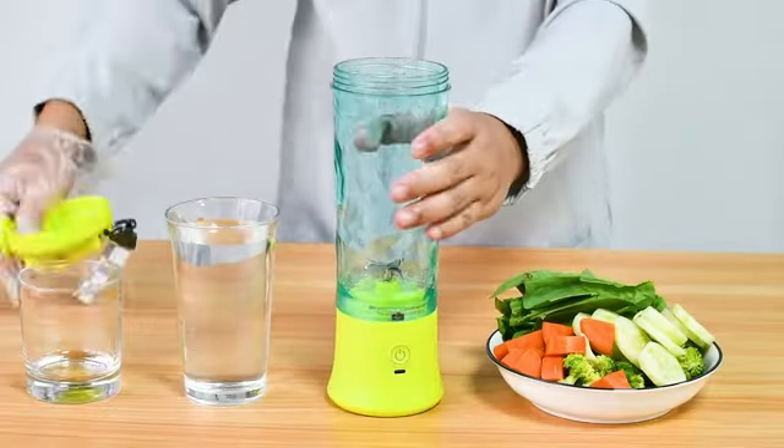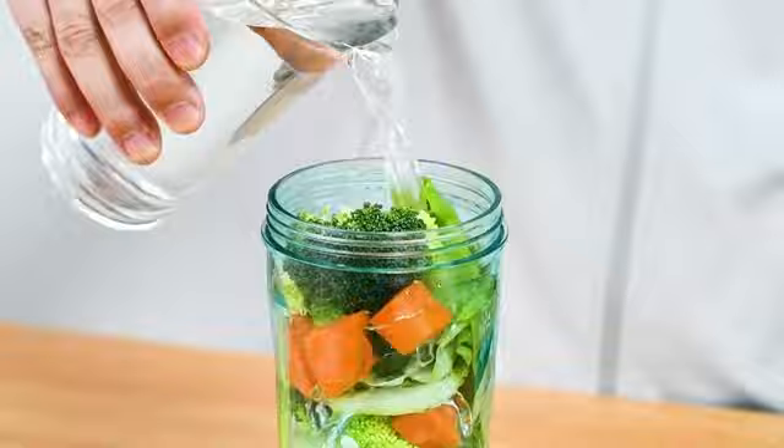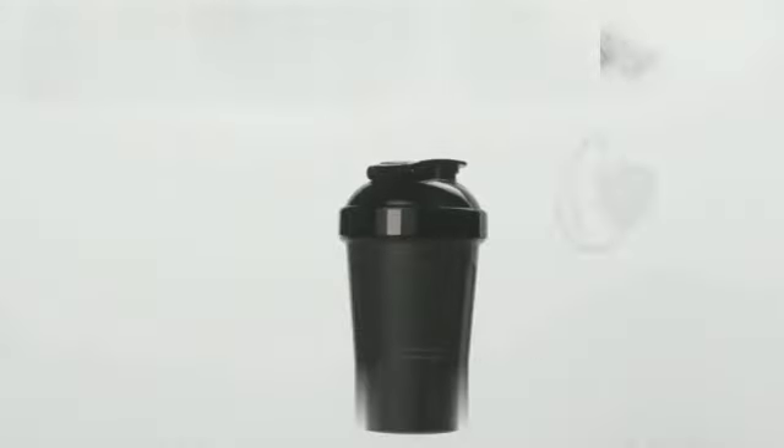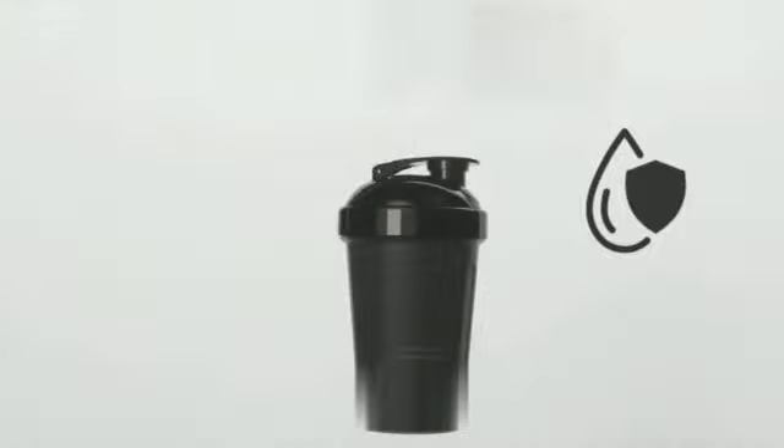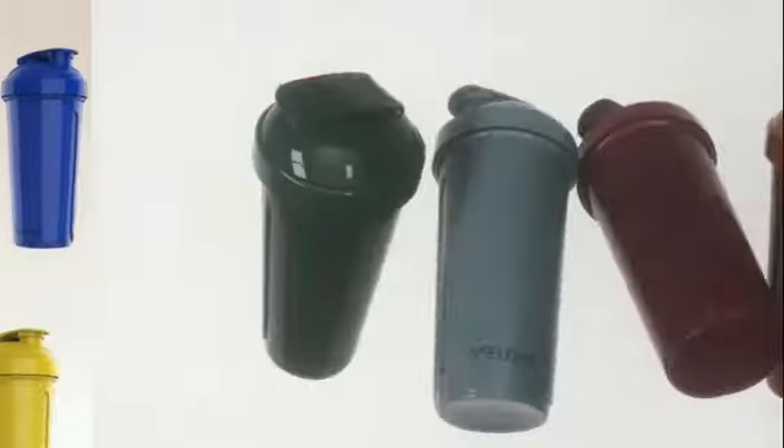In terms of design, the Blender Bottle Sport Mixer boasts an ergonomic shape that fits comfortably in your hand. The textured grip ensures a secure hold, even when your hands are sweaty. This attention to detail speaks volumes about the thoughtfulness that went into creating this product. What sets this shaker bottle apart from others on the market?